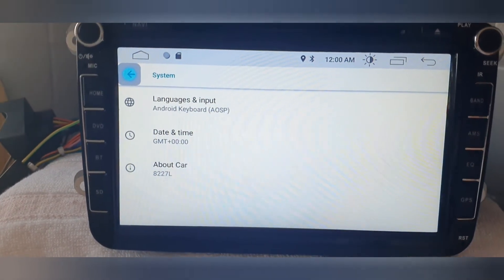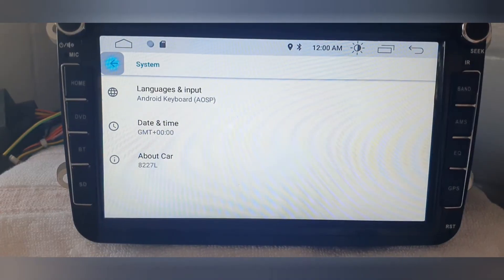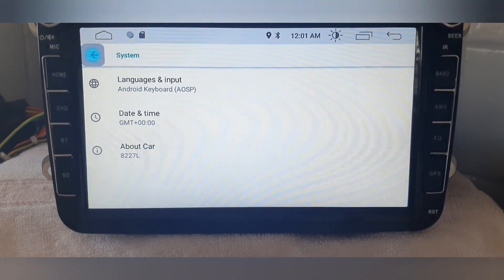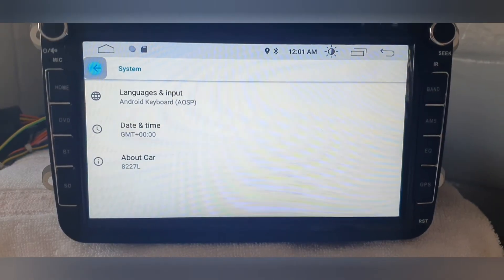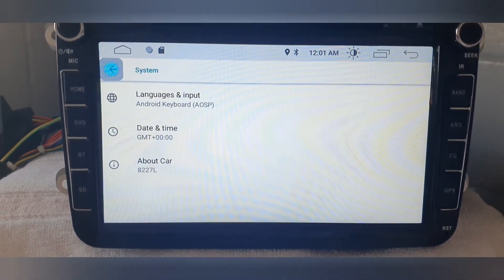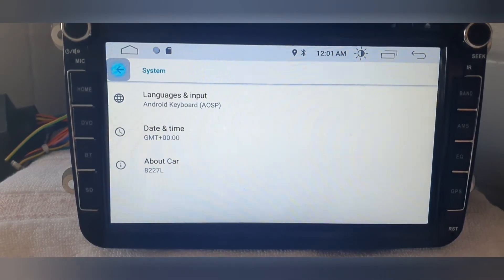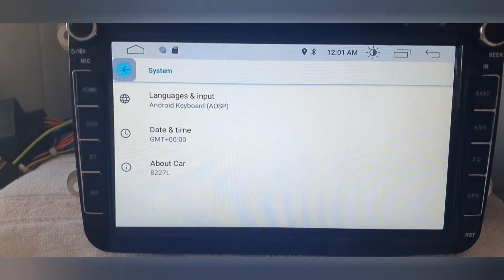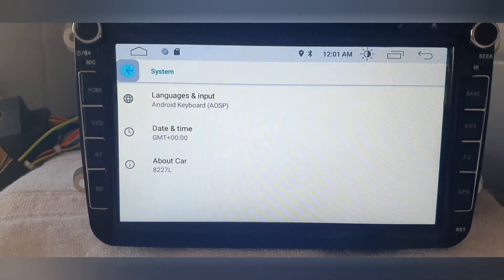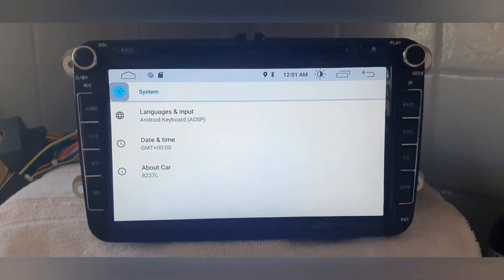I hope this video helps some people out. I thought the head unit would have to go in the bin because there was no way I could get it working, but I found a way. Thank you very much for watching — if you enjoyed the video hit the subscribe button, any questions please ask, and hit the bell.